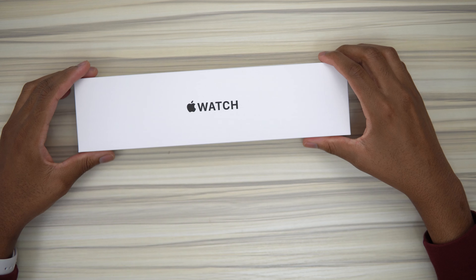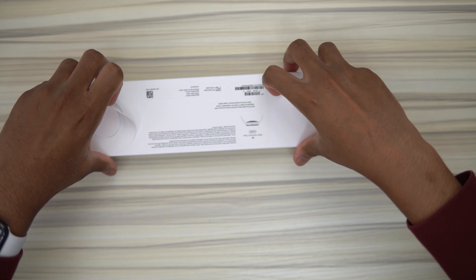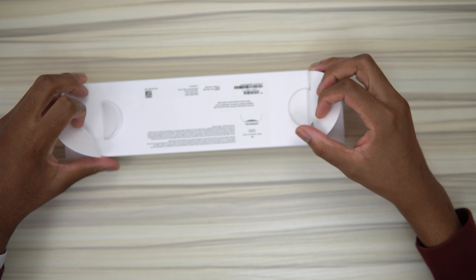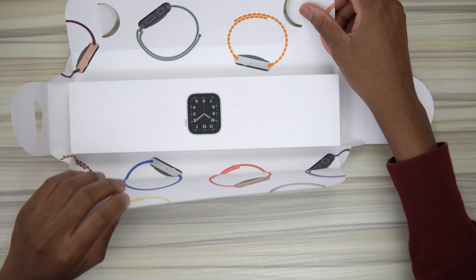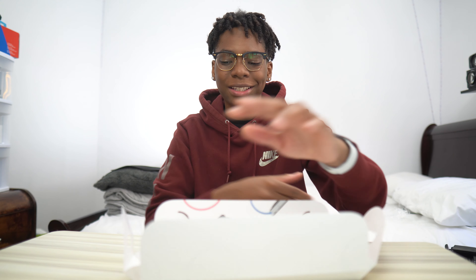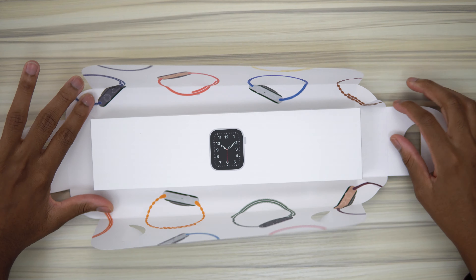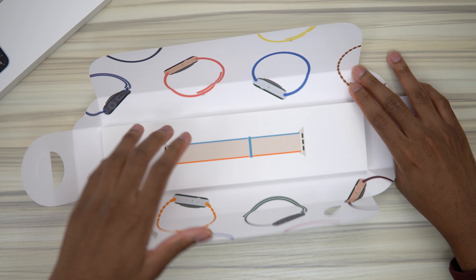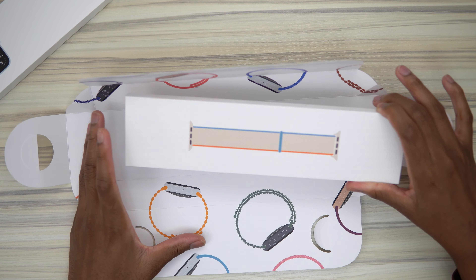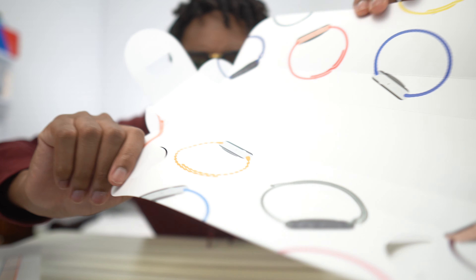We've got all the plastic out of the way, and now it's time to open up the package. We have two things to open up here. Look how colorful that is — there we go, we have the Apple Watch SE in all its glory. We also have the watch band it came with. Look how sick all those different color Apple Watch bands look — it's kind of cool.